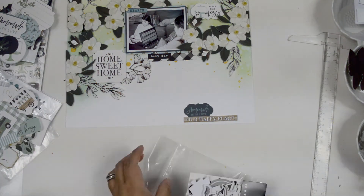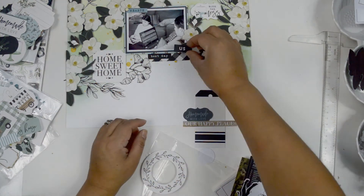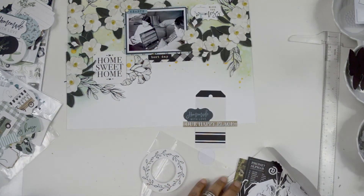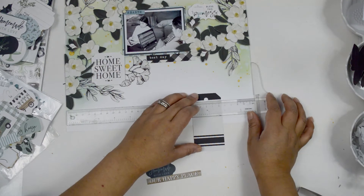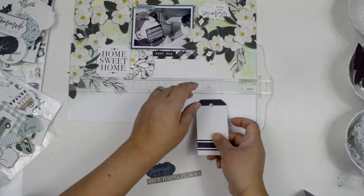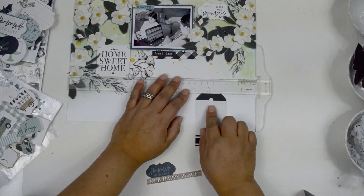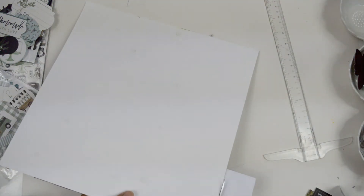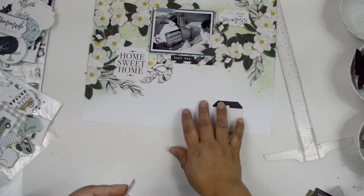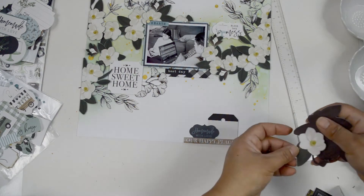Once I had the sweeping motion of the flowers ready, I decided I needed to add a third cluster at the bottom right corner. I'm pulling pieces from the Gingham Farm collection — that tag is from that collection — and two stickers from the Home Again collection by Carta Bella, which has all the colors I'm using. I'm adding a little foam adhesive behind the tag to create lift and so I can loop a piece of string through it. I'm making sure to repeat elements from the top cluster at the bottom to tie everything together.